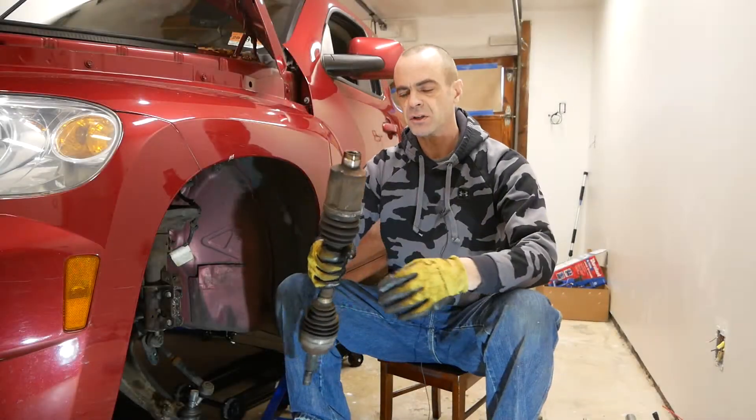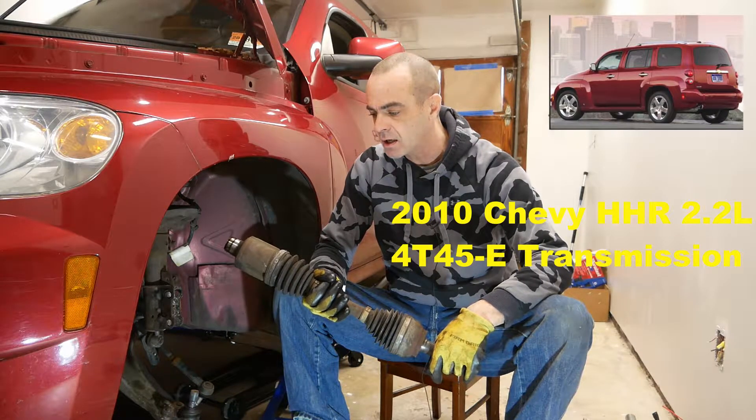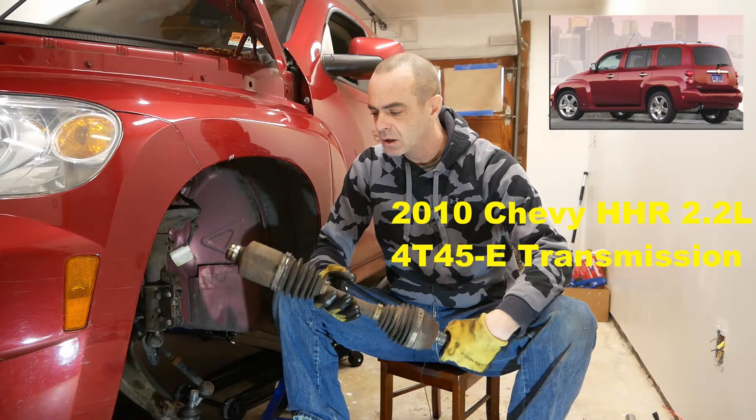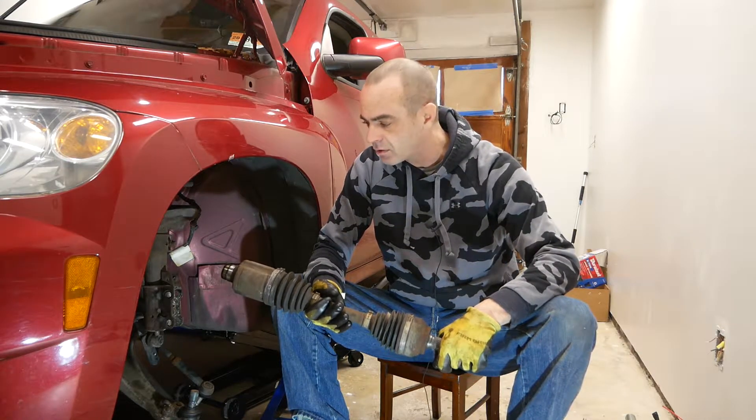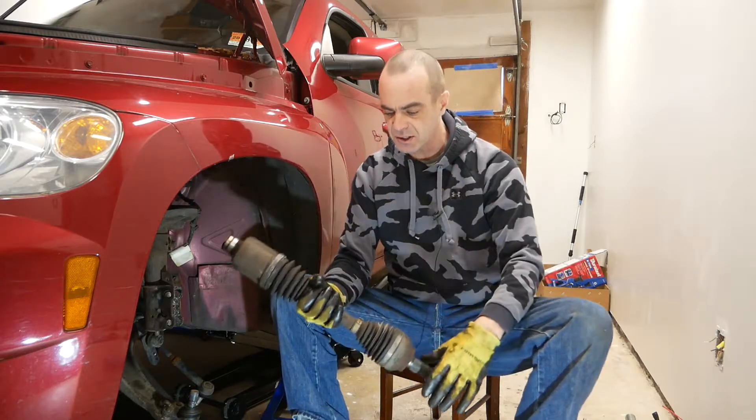Hey guys, so in this video I'm going to show you the technique that I use to remove this CV axle from this vehicle. This car is a 2010 Chevy HHR, so this is a front-wheel drive vehicle and it uses what's called a CV axle, as you can see here.